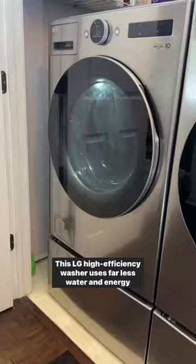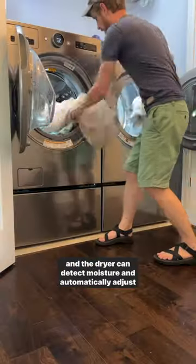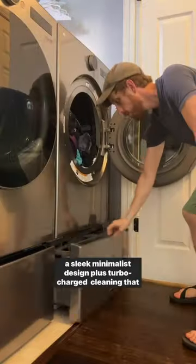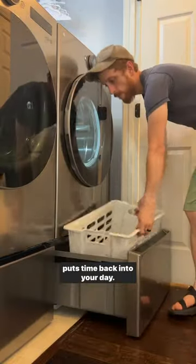This LG high efficiency washer uses far less water and energy, and the dryer can detect moisture and automatically adjust drying time for loads of all sizes. And all of it's wrapped in a sleek minimalist design plus turbocharged cleaning that puts time back into your day.